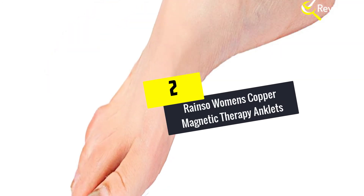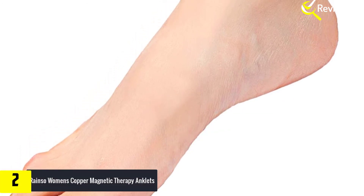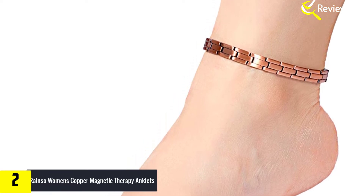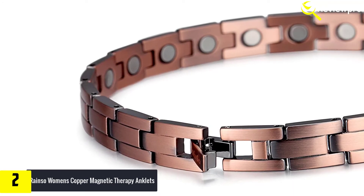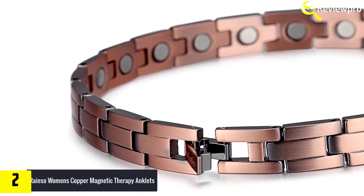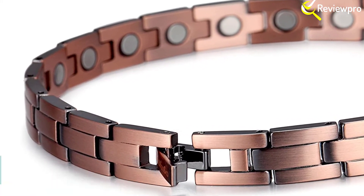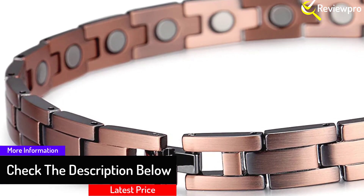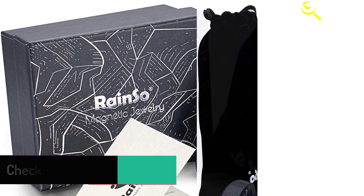At number 2, we have the Rainzo Women's Copper Magnetic Therapy Anklet. It is nicely made of copper and magnetic materials for quality usage, and can be worn on either ankle or wrist. This gold ankle chain is made for therapeutic use, perfect for arthritis treatment. It comes with a removable tool for adjusting the anklet, and can help people reduce pain. It is also beneficial for people who have insomnia, carpal tunnel problems, or RSI issues.